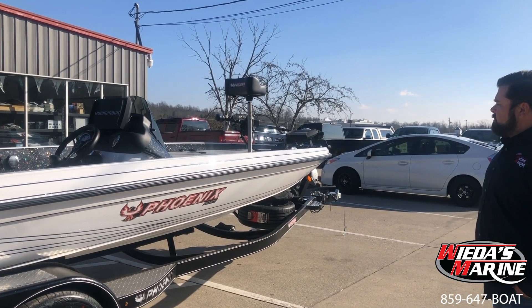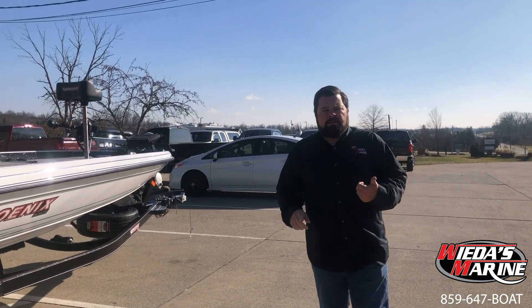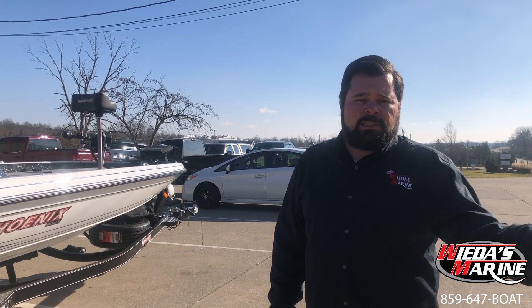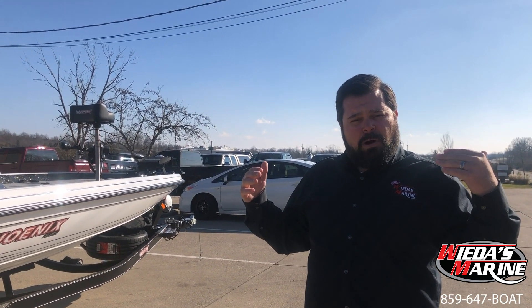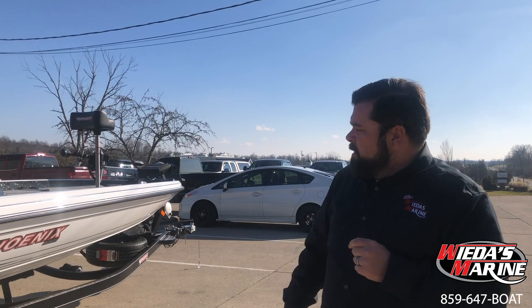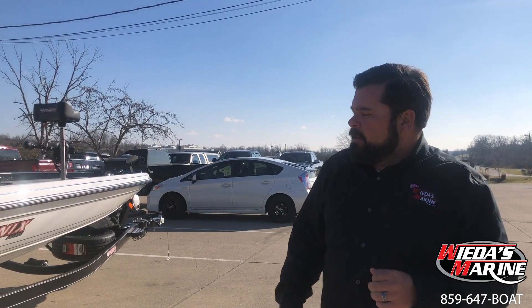The 21 PHX — what's the difference? We have the 921, which is the original two-compartment front deck. We've got the 921 Elite, which is the same hull as the 921 Pro XP but with the PHX center compartment day box and small gunnels — more of a flipper's boat. And then we've got the PHX.